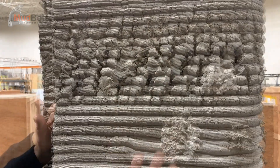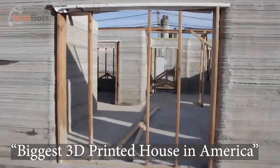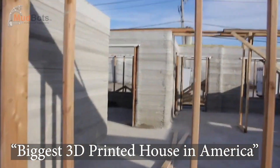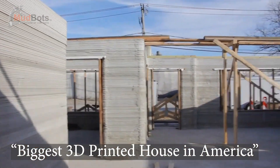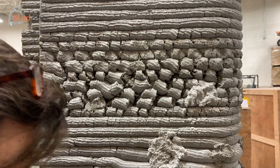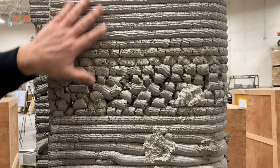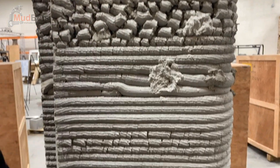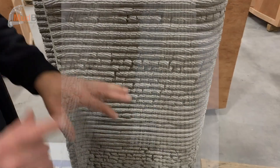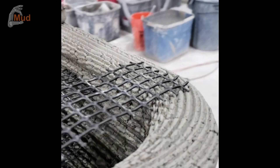Honestly, all you've got to do is go back and look at any video you've ever looked at, zoom in, do your part. You have to ask the right questions — you have to know what to ask. Was this printed in sections? Was this printed all in one pass? Because if you can't print an eight-foot wall in one pass, start to finish, you have no business being out there trying to print or pretend that you can print homes.